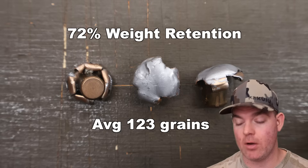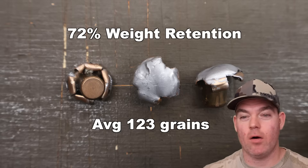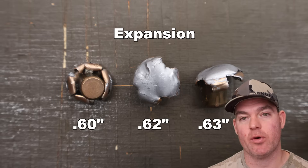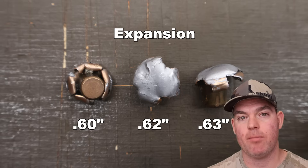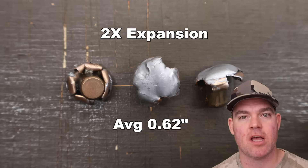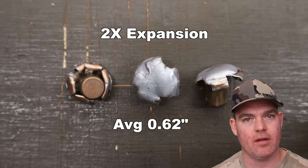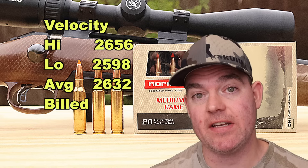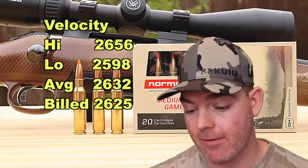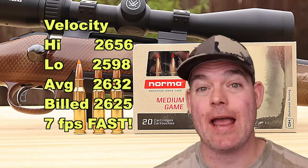I think that's pretty phenomenal for a ballistic tip bullet that's meant to deliver a lot of shock up front. I'm honestly surprised it held together as well as it did, though I might actually prefer it lose a little more weight than that for what this stuff is. Expansion-wise, we saw 0.60, 0.62, and 0.63 inches — very consistent, both for weight retention and expansion — working out to 0.62 inches expanded diameter. That's right at the 2X expansion mark I like to see for medium game ammo out of standard calibers. The petals look pretty uniform all the way around with no wacky jagged edges skewing the expansion number. On velocity, we saw 2,656 for the high, 2,598 for the low, and 2,632 for the average versus the factory stated velocity of 2,625 — so we got seven feet per second faster on average than factory spec. Absolutely phenomenal performance.